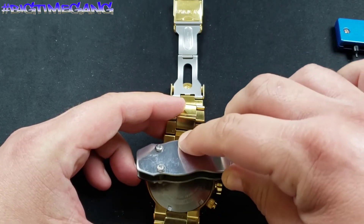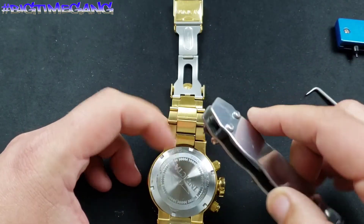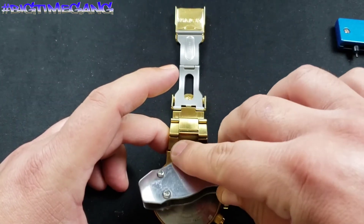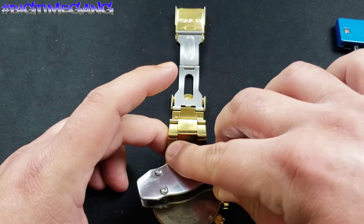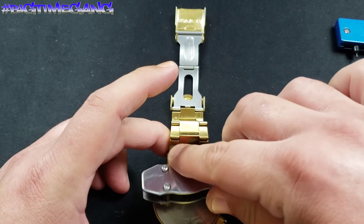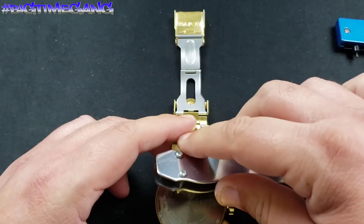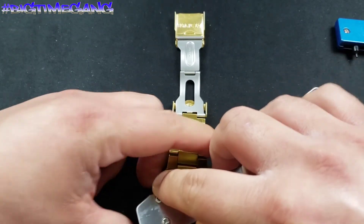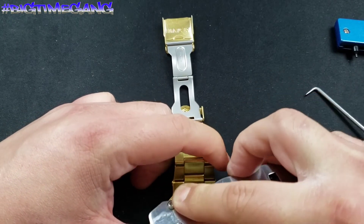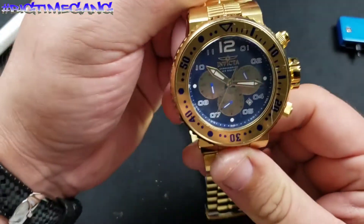Now I'm simply re-tightening the case back. That little poppy noise you hear is the two pins clicking into the grooves on the case back. You want to make it snug, but you don't want to over-tighten it. Like that — we should be done. Let's check it and make sure it's ticking. Yes it is!